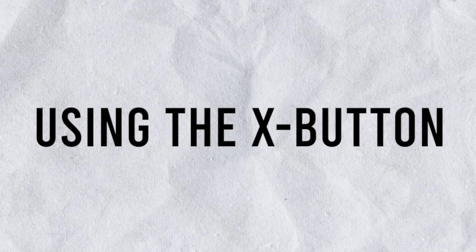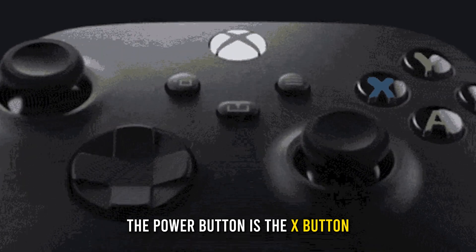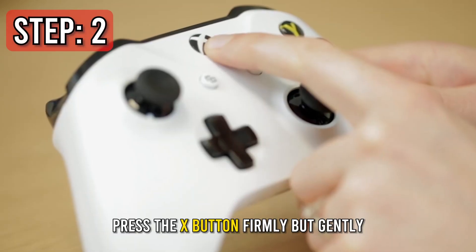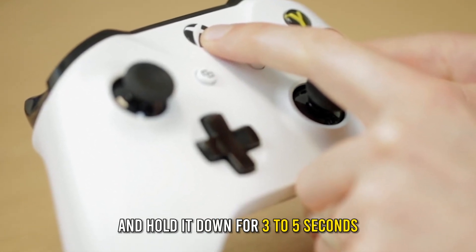Using the X button: Step one, locate the Xbox power button — the power button is the X button at the top center of the controller. Step two, press the X button firmly but gently and hold it down for three to five seconds.